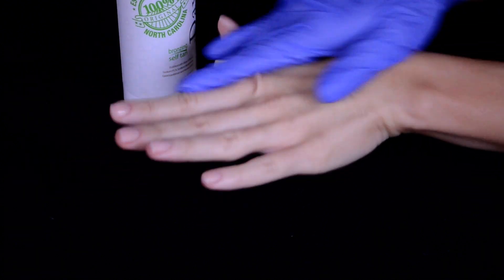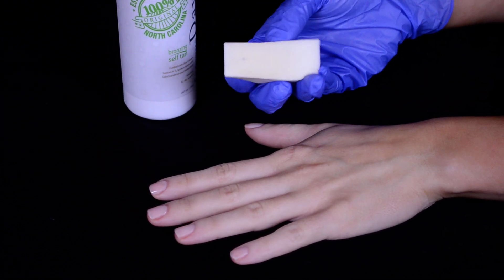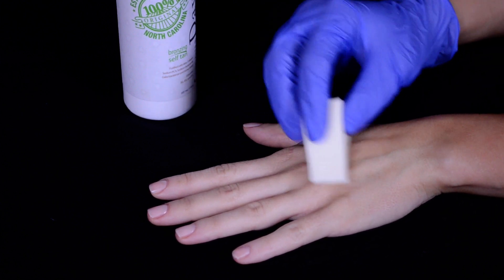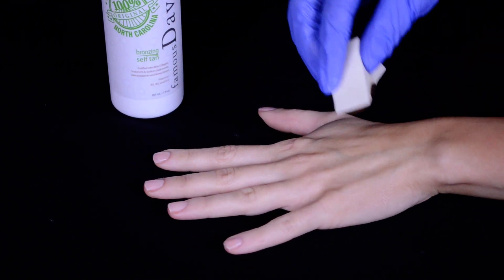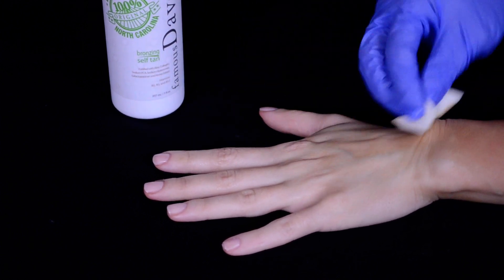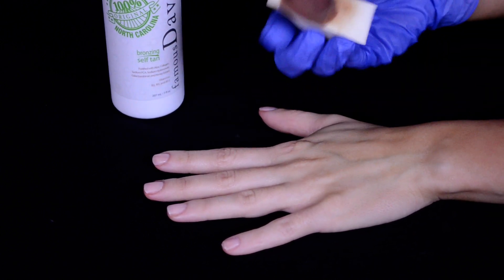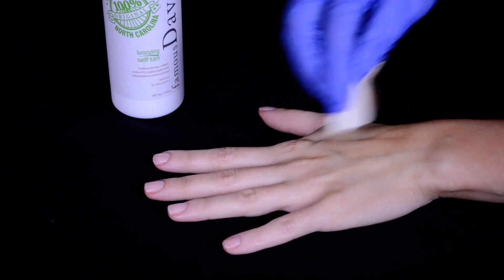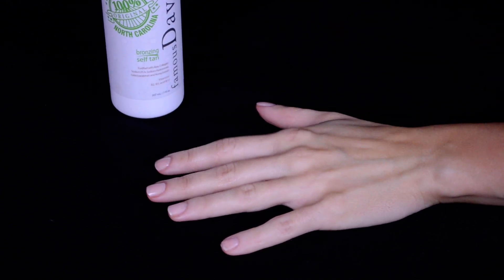I'm going to go ahead and grab my cosmetic wedge and do about half a pump into it, and then I'll start to apply. Like I did on my foot, I'll apply to the back part of my hand and then work my way from there. So there's the tanner — I'm just going to dab that on there and kind of go in a circular motion. With this technique you just have to judge how much tanner you've gotten onto your hand because with the sponge obviously it's going to soak into it, but you'll still get the application.